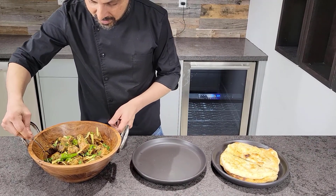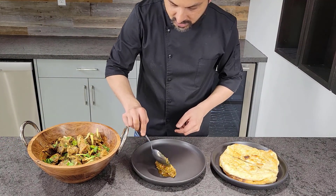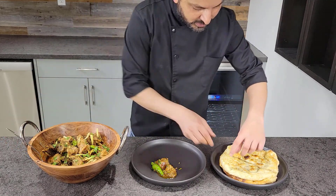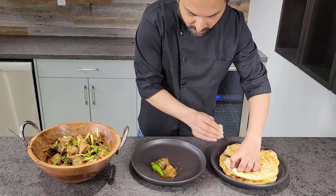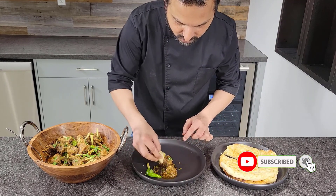Bismillahirrahmanirrahim — let's give it a taste. I'll take a bit of that, add a bit of green chilli on it, and try it with naan for sure. See how tender and juicy it is! Very good, very yummy! Guys, give it a try — this is an authentic Pakistani style mutton karahi recipe. If you haven't subscribed yet, please go ahead and hit the subscribe button. Thank you!